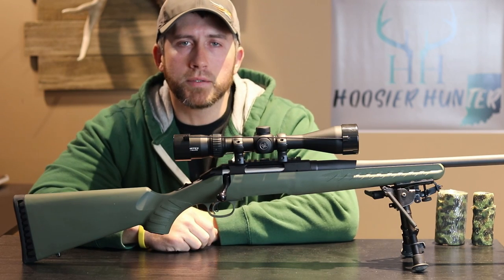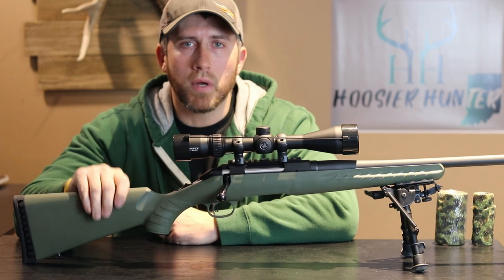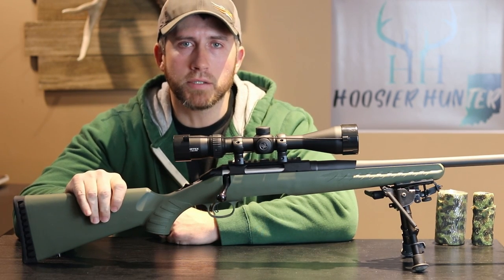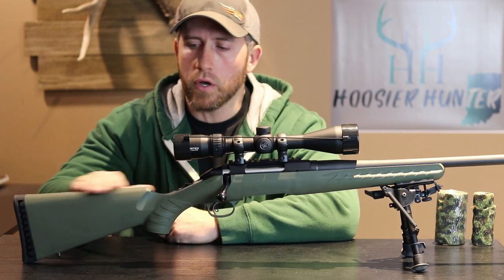Hey guys, how's everybody doing today? Today I want to take a little bit of time and show you how I make a do-it-yourself cheek riser or a cheek rest for these cheaper stocks that come with the low comb height.